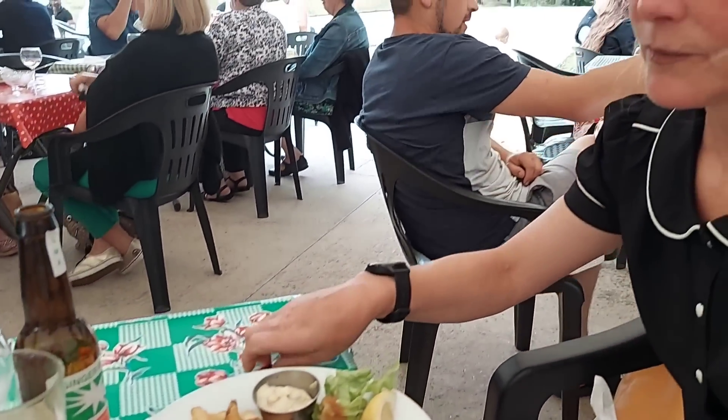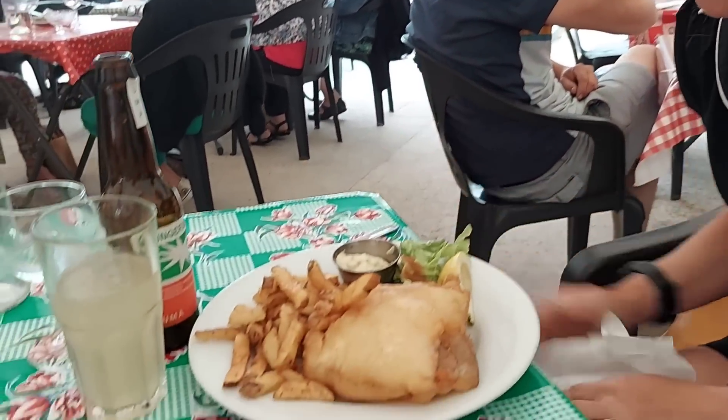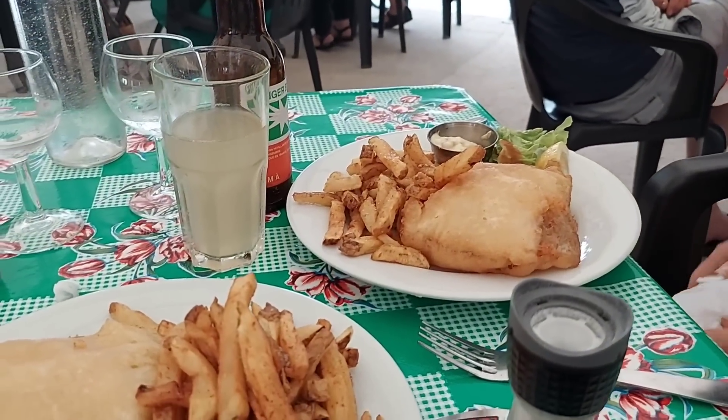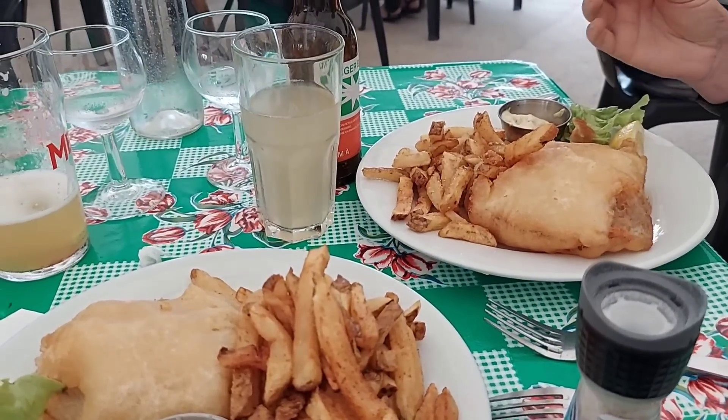In France we're eating fish and chips. Look at the meal — it's gorgeous. That's sacrilege, isn't it? Yeah, but the French do it quite good. This does look like cone-battered fish.